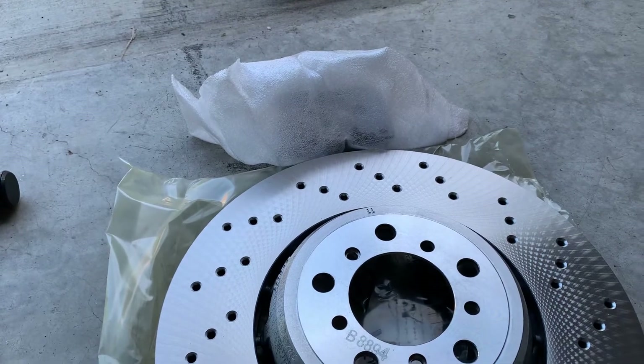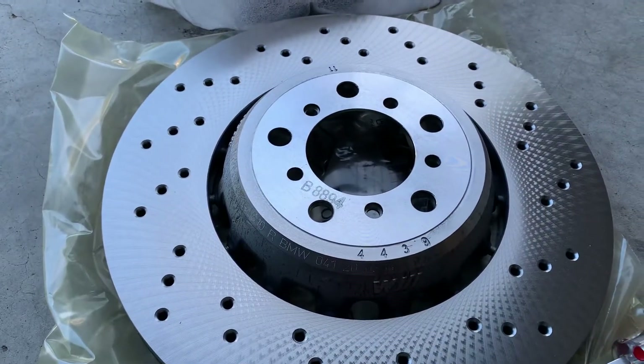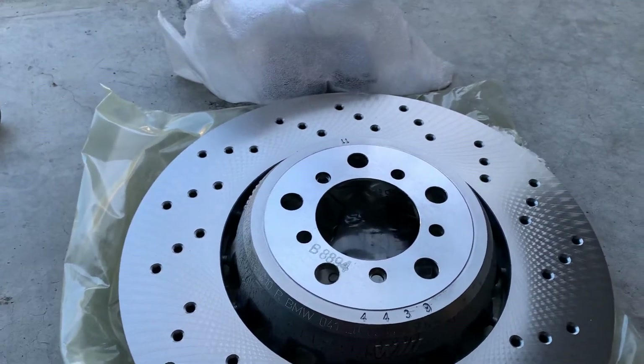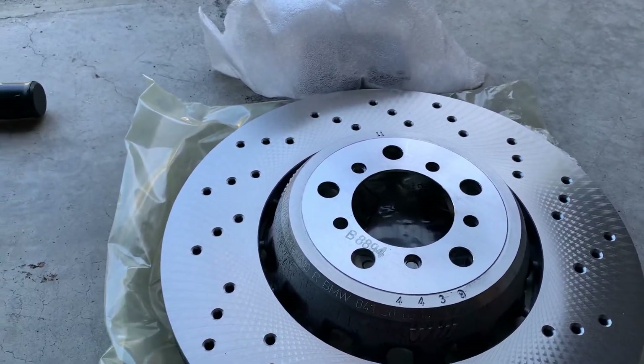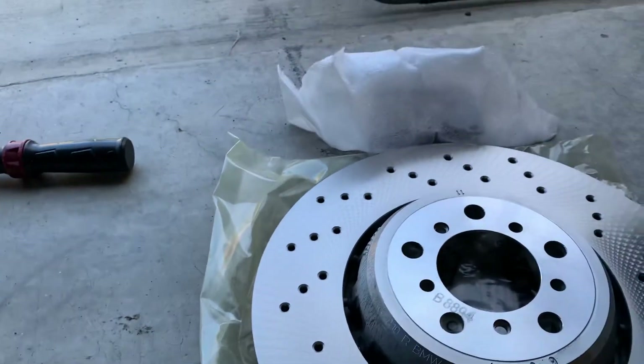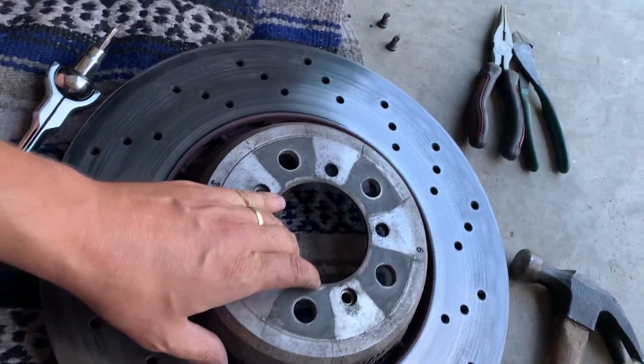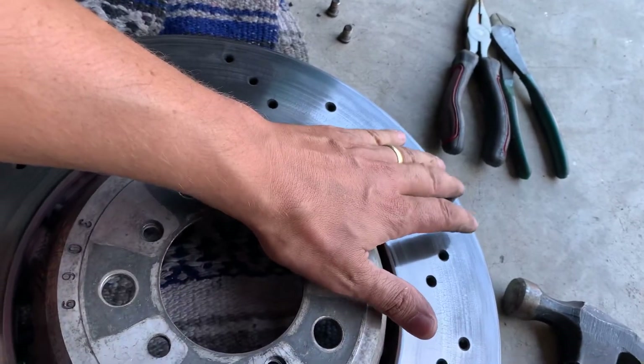I have a whole new rotor set up here and a set of new pads that I'll be putting on. I obviously need to make sure I'm making the change on the other side as well — never change just a single rotor. It's really a pretty straightforward job.